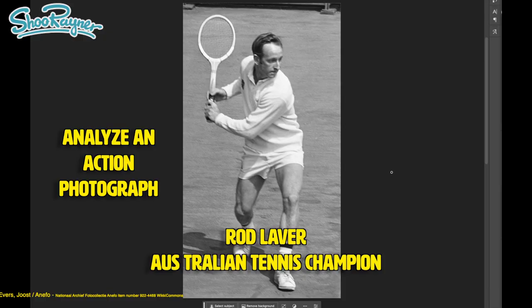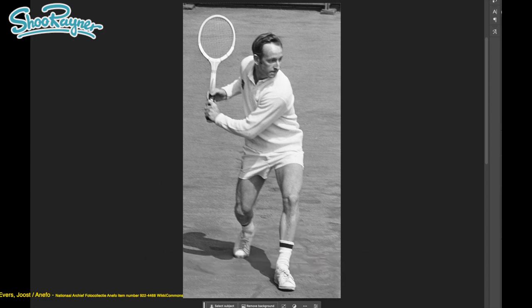So here we have a photograph of the Australian champion Rod Laver. It's a nice old photograph from Wikipedia, so I can use this. I'm just going to start drawing in the various shapes, and let's have a little look at what's going on here with the face.